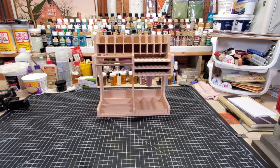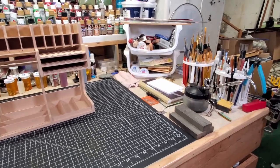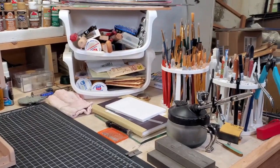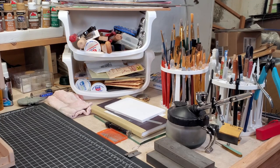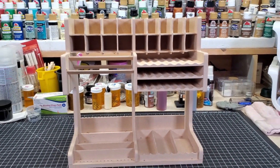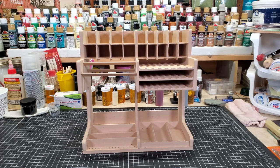So why did a company send me an item for free to review? Well, as you can see, my tool organization skills are severely lacking. They saw that and thought their product would be a perfect fit to help me out. Let me give you a little back story about the company Bucaso and how these came to be.